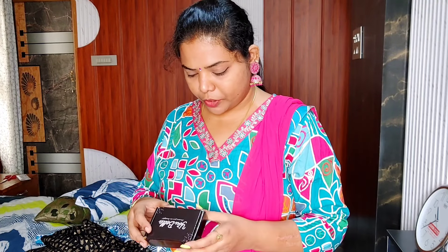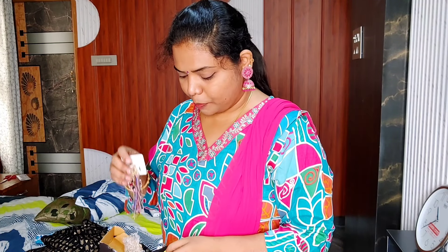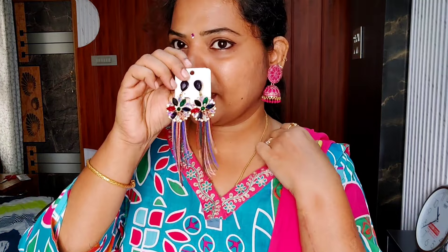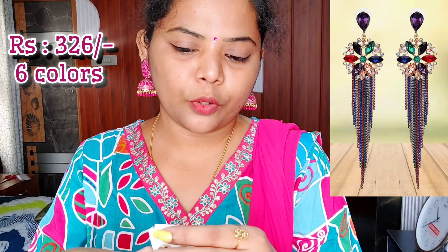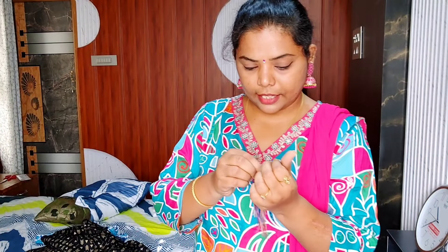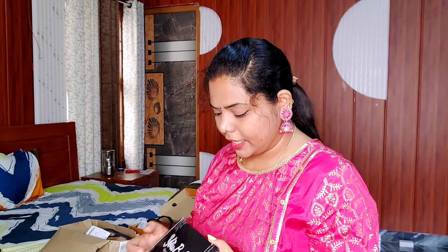I'm going to use a long earring with a little gap. This is a small area — it's a long drop style. It can touch the shoulder, so the shoulder should be in there. This is a long drop earring, and you can draw a large one next.